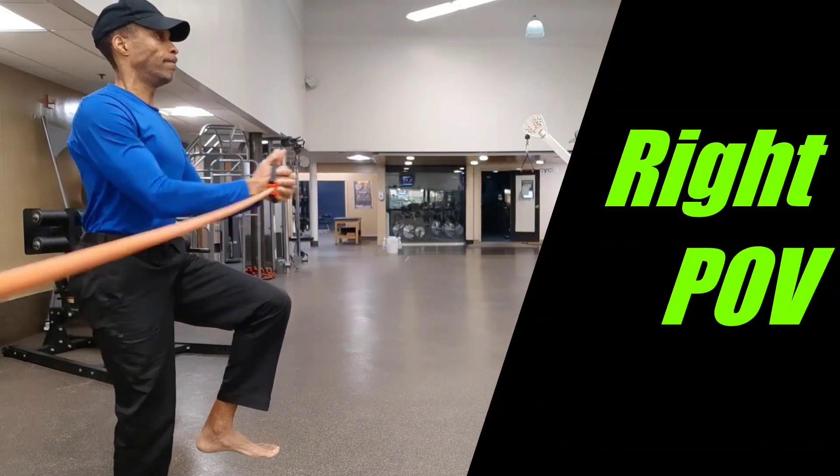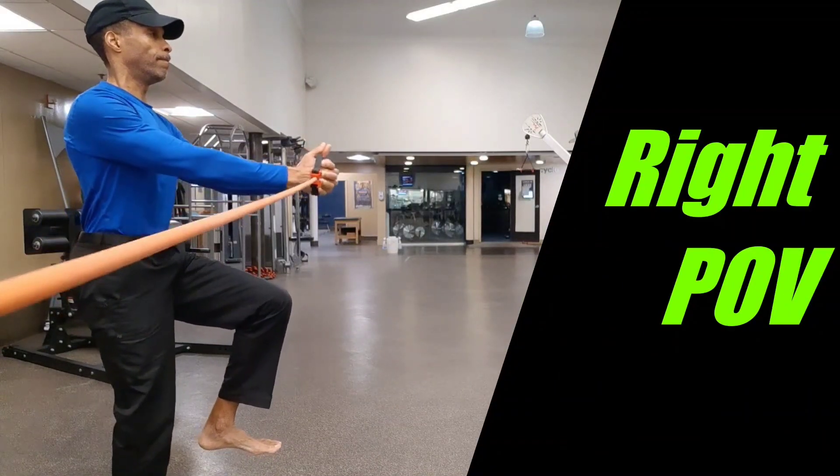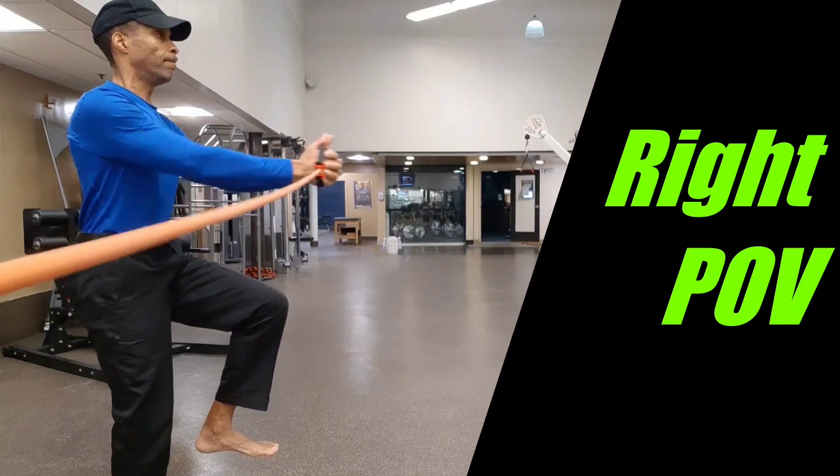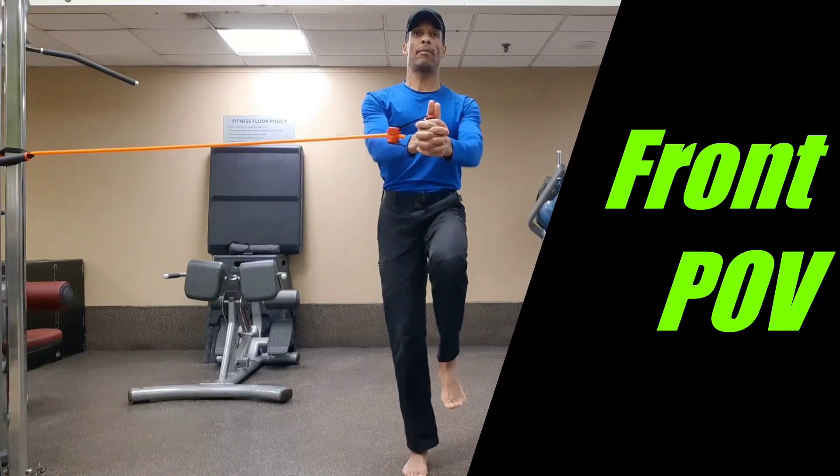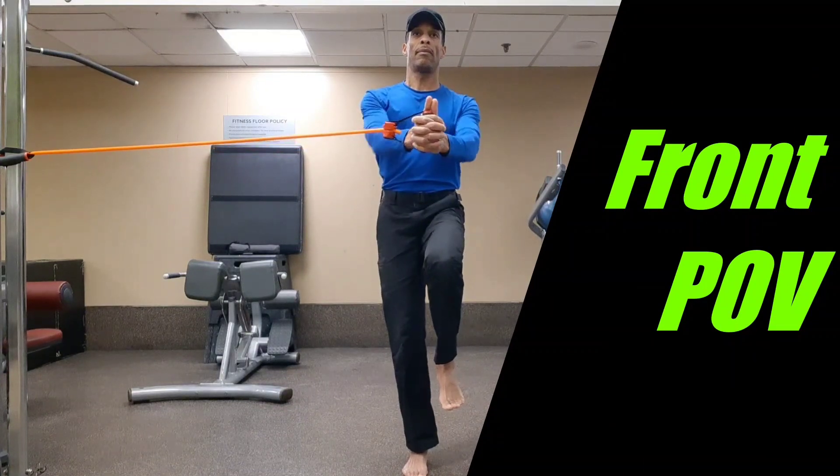Attach resistance band to a door anchor strap or carabiner at elbow height. Place one handle inside the other handle and fully lengthen the band. Stand sideways next to the band and interlace the fingers symmetrically around the handle.